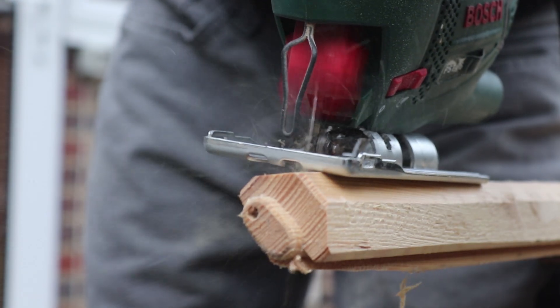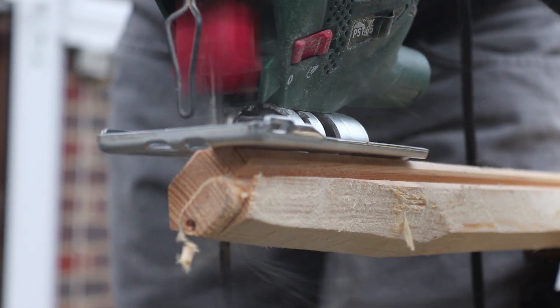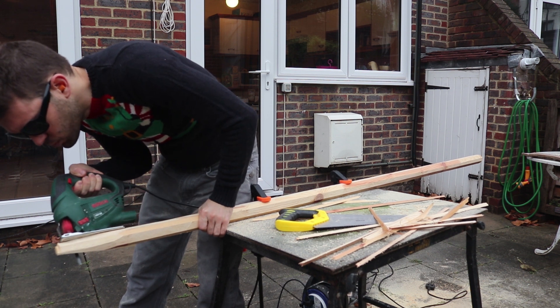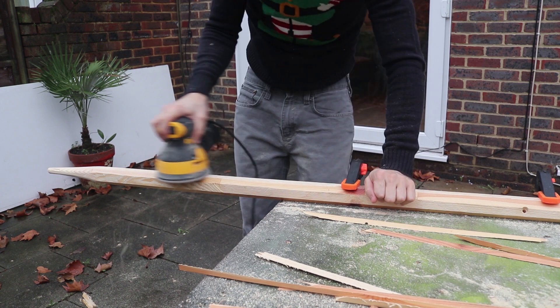Then I'm taking my trusty jigsaw to give the top of the tree somewhat of a point. If you want to see some more jigsaw action, my last video I made an entire sign with this tool that you might want to check out. Then it was off to sanding the edges and cleaning up the corners a bit.